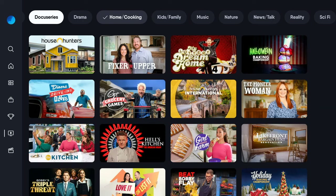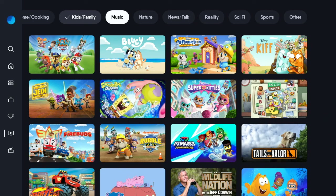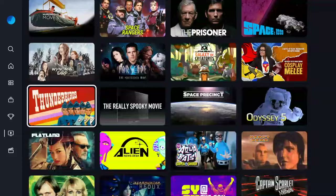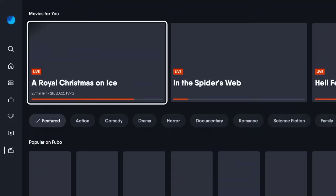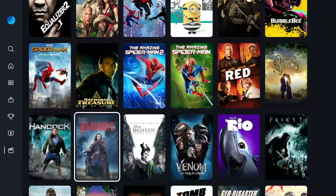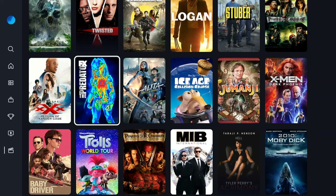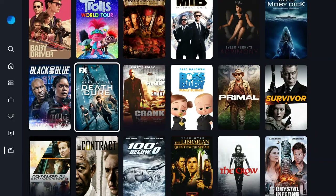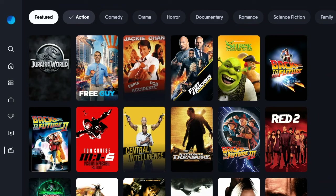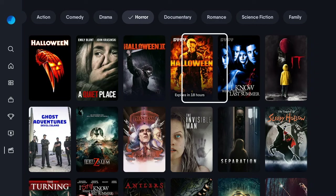You see it breaks everything down into the type of programming, so you've got kids and family here, and so on. I tend towards sci-fi — that's just me. But I think that FuboTV's on-demand information as far as movies and TV shows is really one of the best in the industry. It's very straightforward and actually breaks out to feel more like its own movie app — something more like Netflix or Amazon Prime than it does on-demand within a TV service.